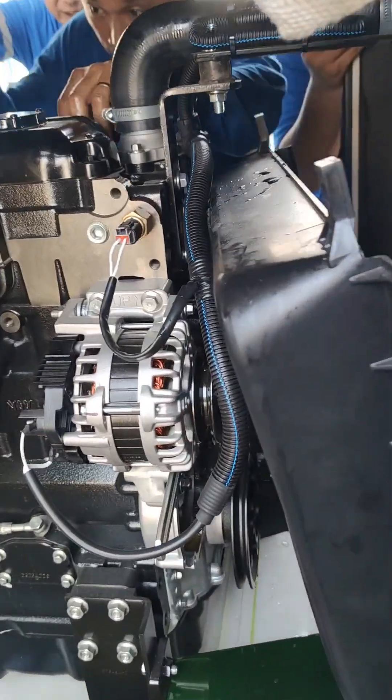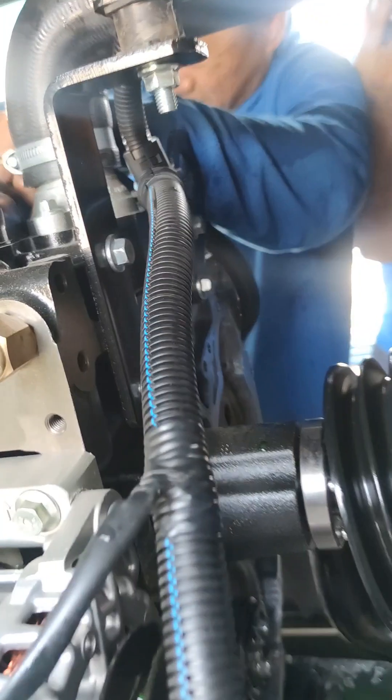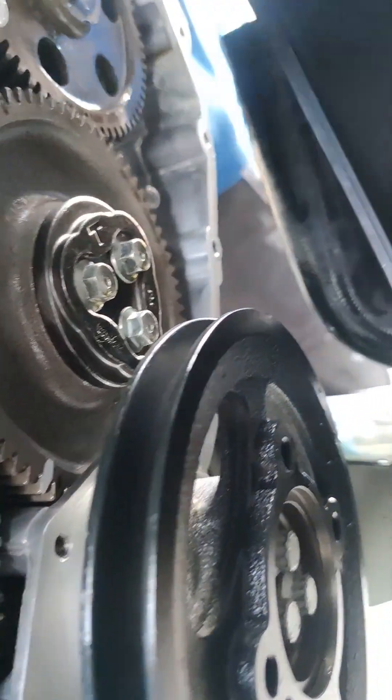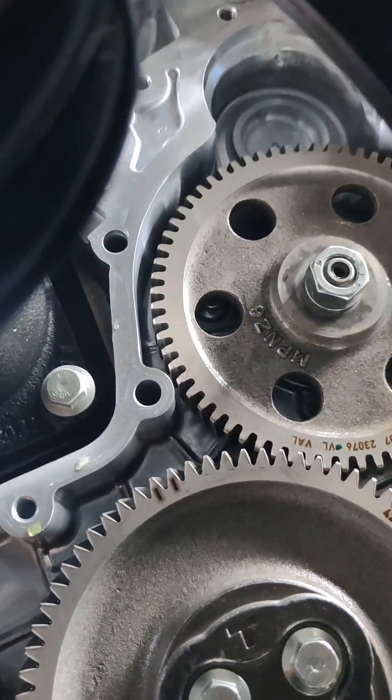Hello guys, welcome to Vince Vlogs. For today's video we have a 1104 series engine which we are installing the L series. The first thing we are going to do is to remove the regulator front.